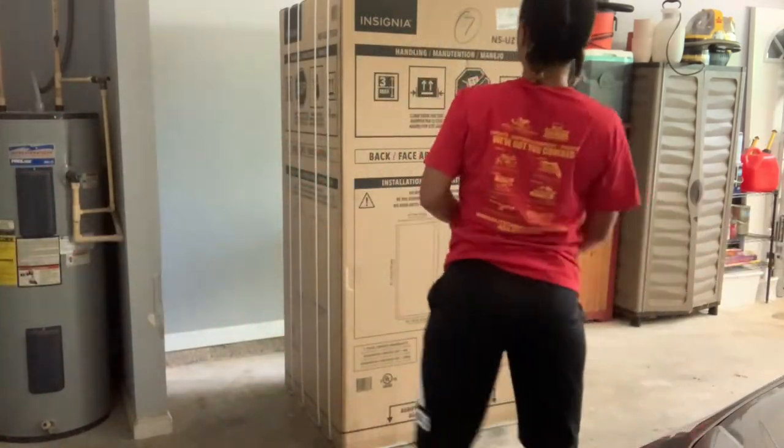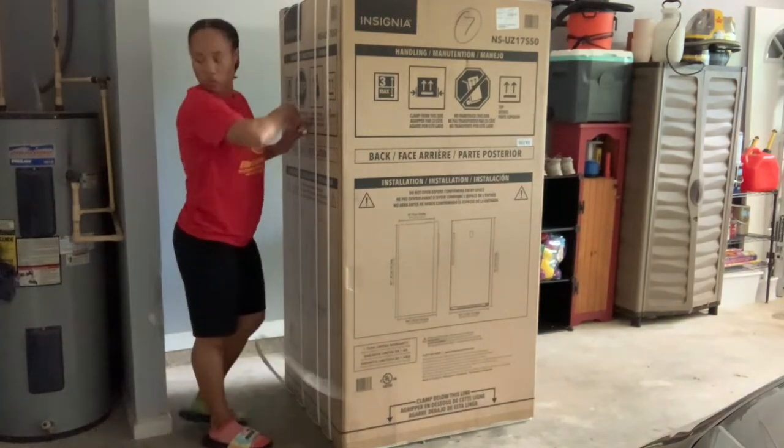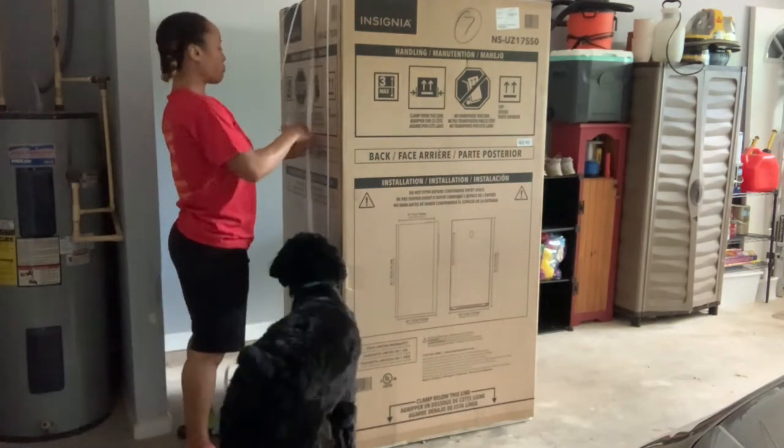Hi everyone, it's Love Always Endures. Welcome back, and to those of you who are new, welcome. Today we are hopping right on in — no introduction.